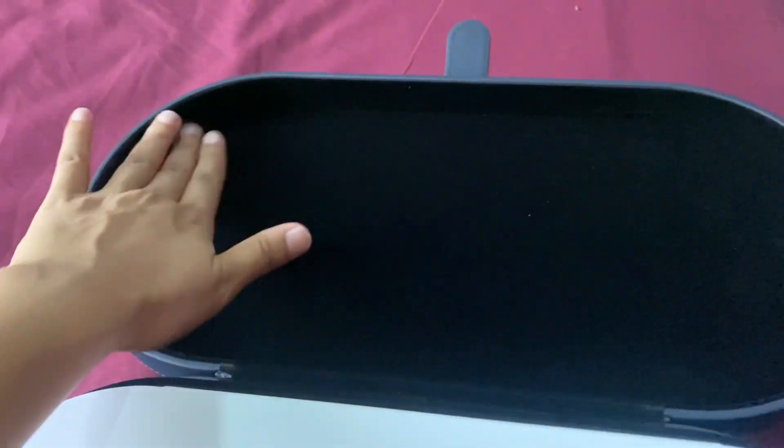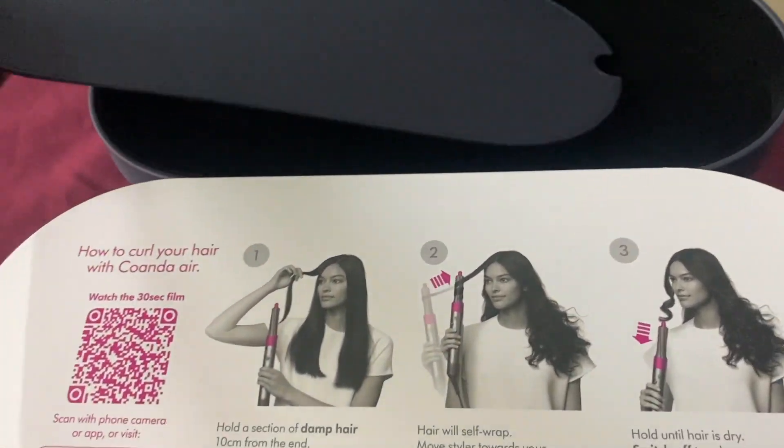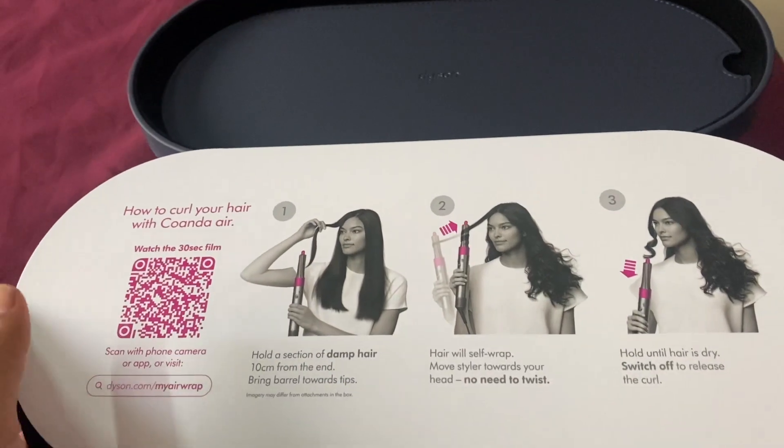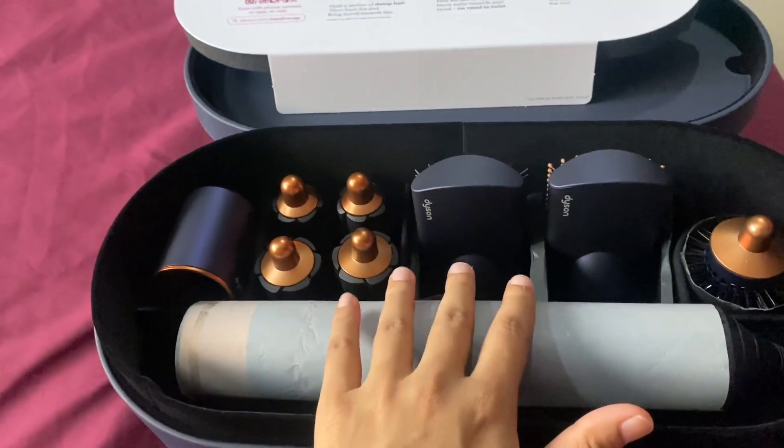Wow! It has a little touch to it. And here it is — wow!